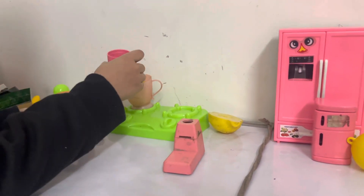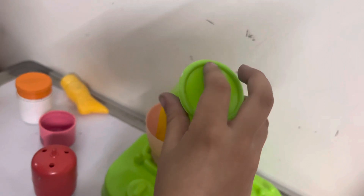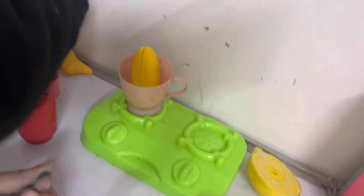What is it? What is it? Sugar! Let's put it on. Let's put it on. Now let's put it on a stick.